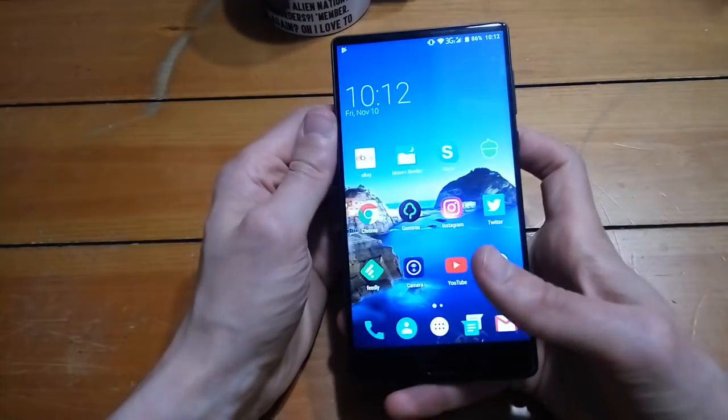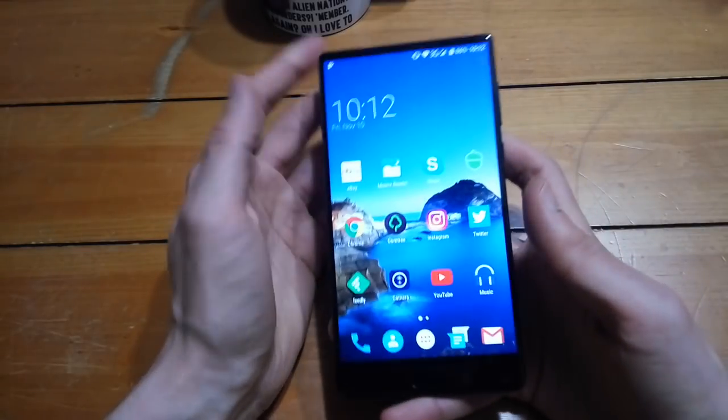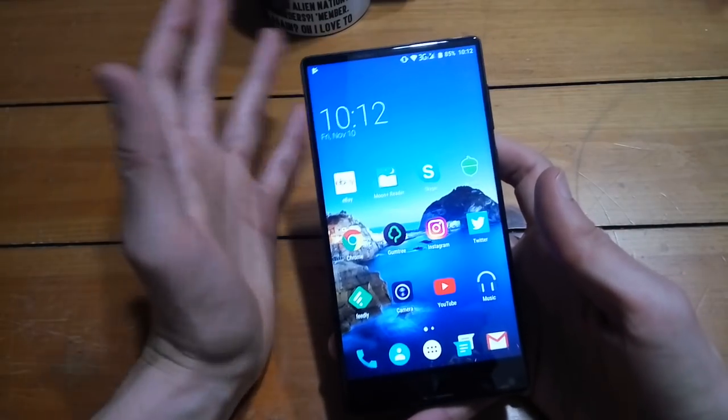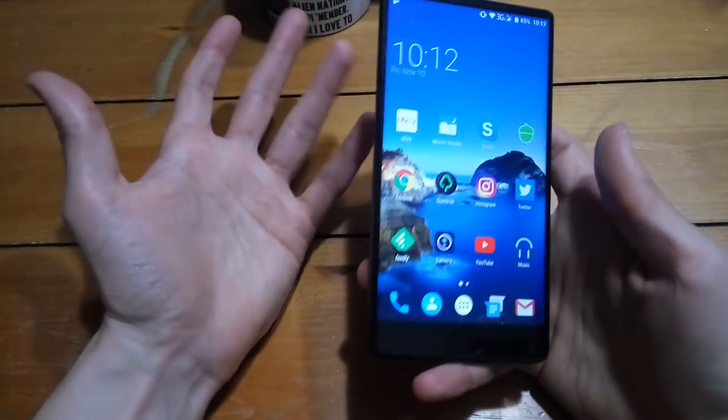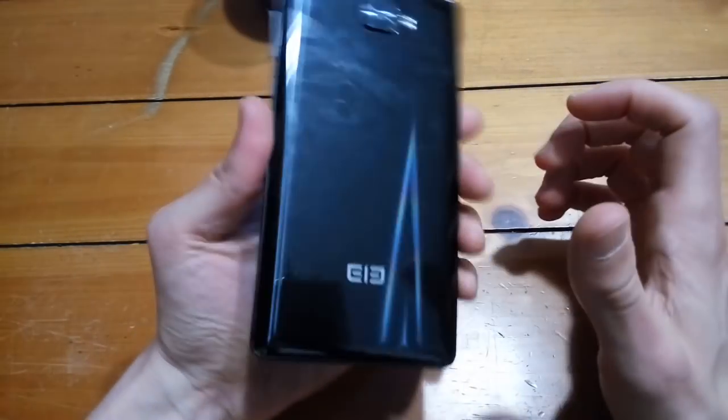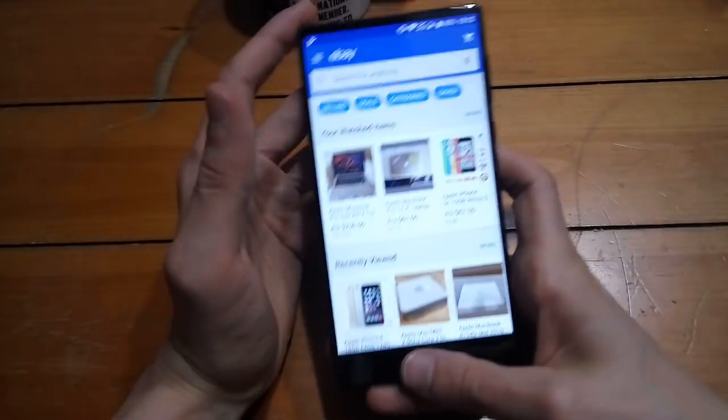I've enjoyed using it. I think it's definitely a conversation starter — people see me pull it out of my pocket and they go, 'What the heck is that thing? Is that the iPhone X?' No, it's not the iPhone X, it's a company you've never heard of. But I think it does look really good. It's definitely very attractive. It kind of looks almost bluish, but this is the black model.